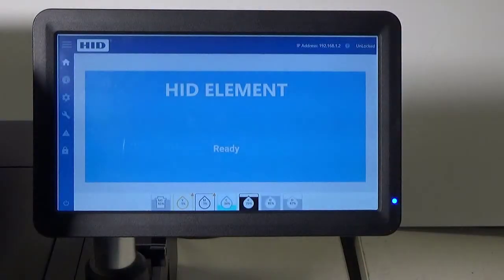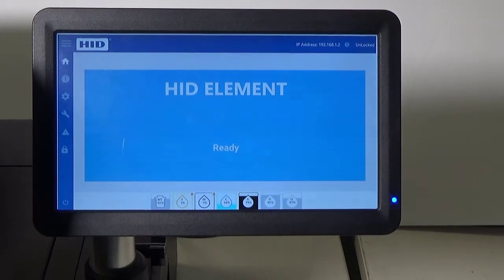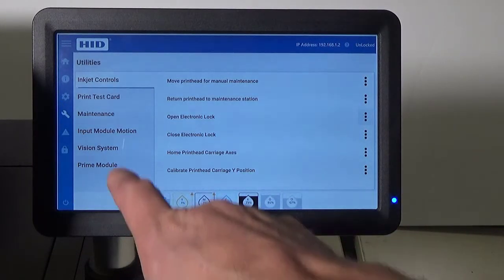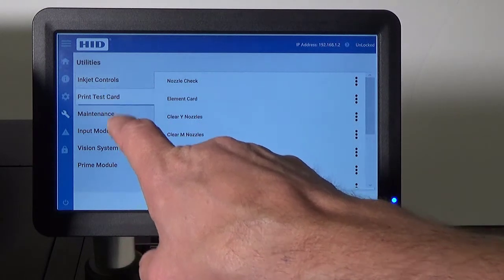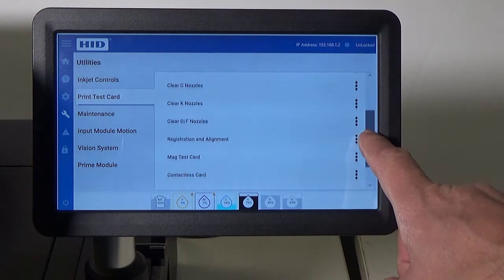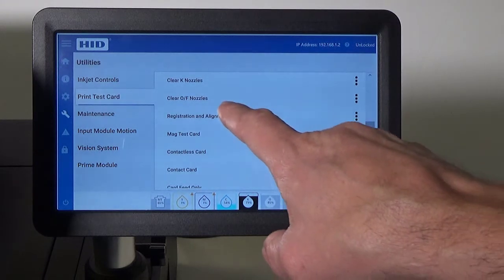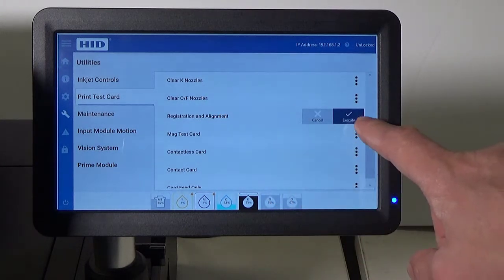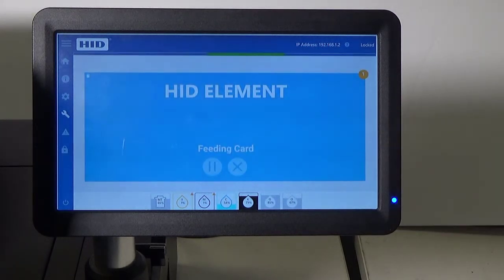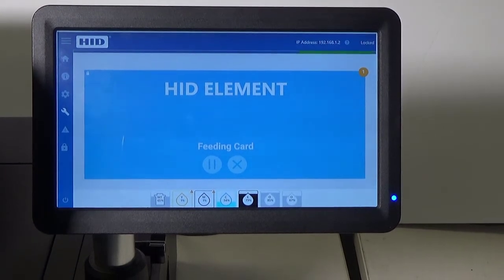The alignment card can be printed using the printer's LCD screen. Press Utilities, then press Print Test Card. Scroll down to Registration and Alignment and press Execute. The card will be fed into the printer and the Registration and Alignment card will be printed.